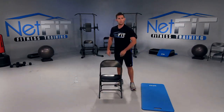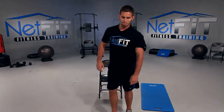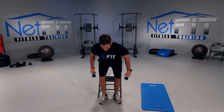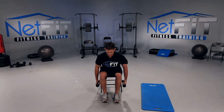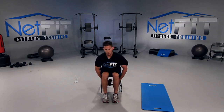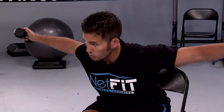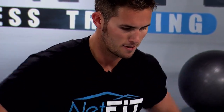Next, you need dumbbells or a resistance band. Take a seat — chest up, hips back. Bring your hands right below your legs and fly straight out, pinching your shoulder blades together, then release. Keep your chest up. Let's go — out, pinch your shoulder blades and release. Exhale up, inhale down.